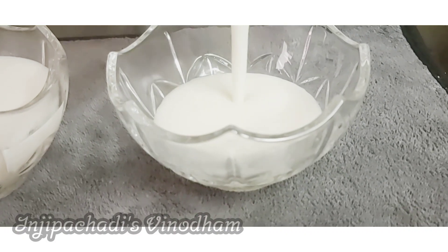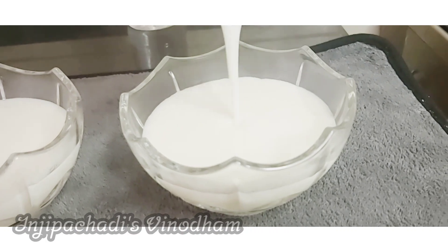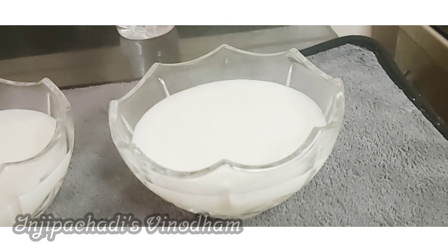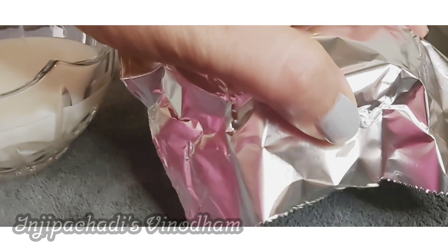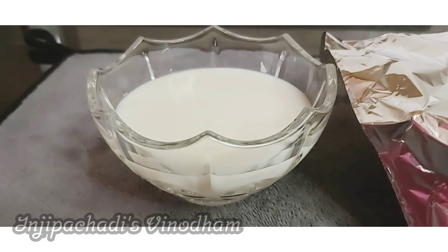We put it in the fridge. We put the foil in the fridge. Then we put it in the fridge.